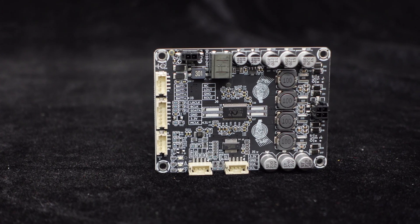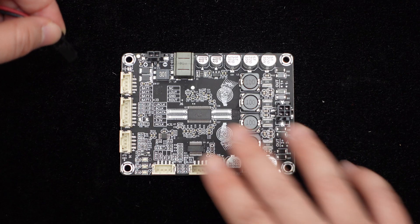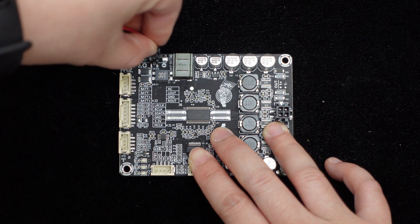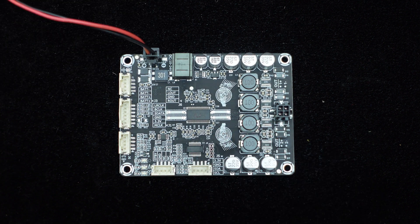It supports DC 10 volts to 24 volts power voltage. The power interface uses Molex micro-fit plug-in terminals, allowing power supply to the Dipo 1 by connecting the cable harness.